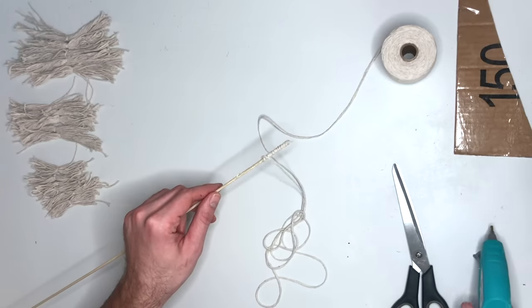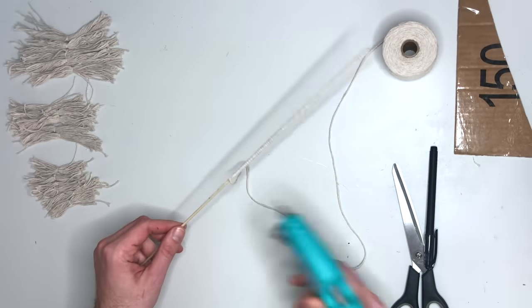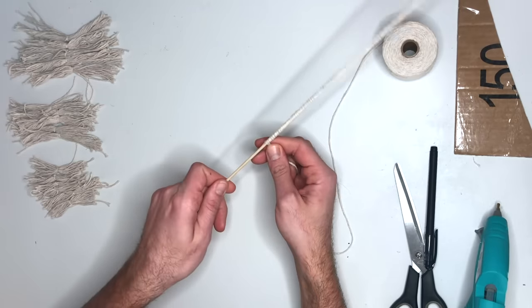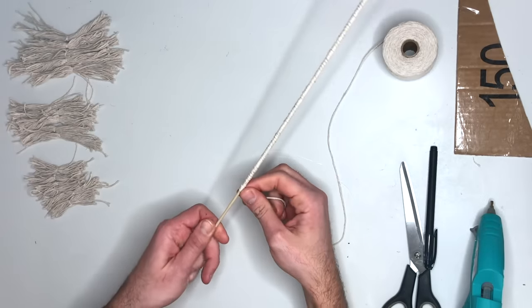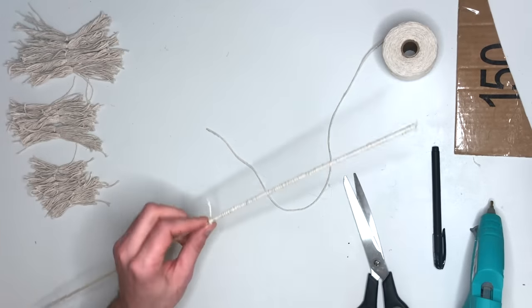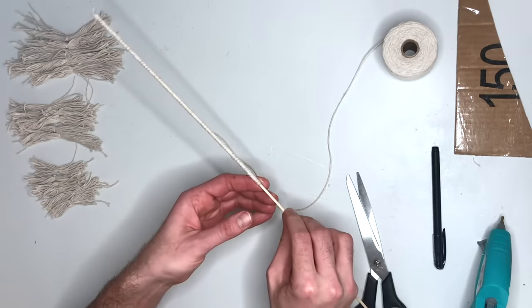I used hot glue all the way down mine, but you don't really have to do that — I just wanted it to be a little bit more secure. I wrapped mine in twine about halfway down and then just cut it off.